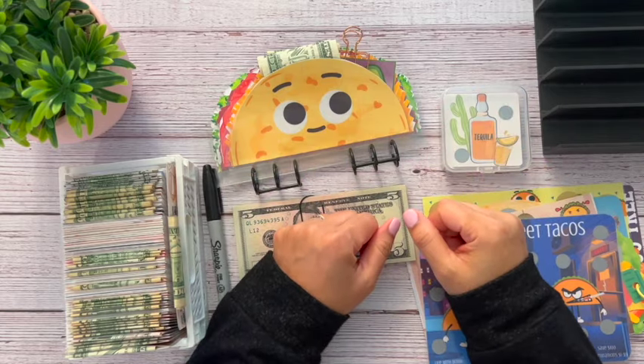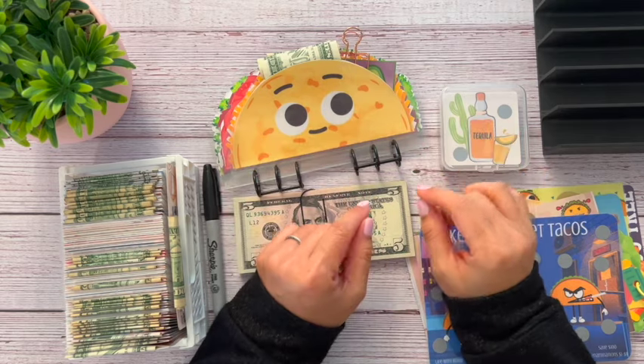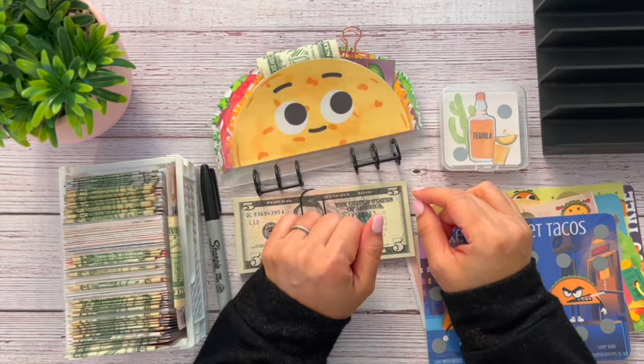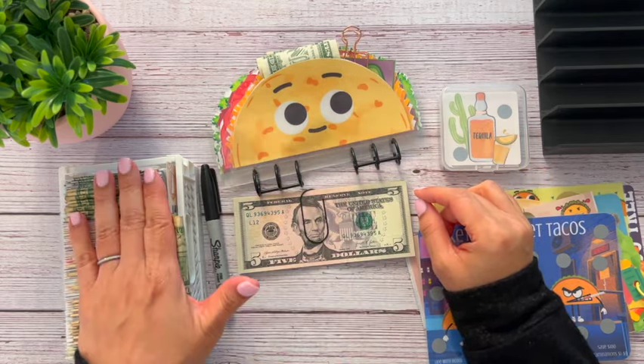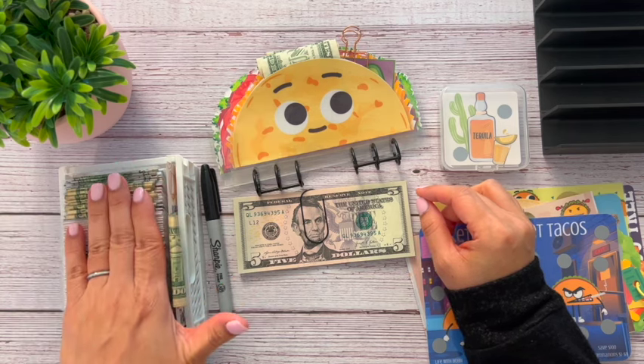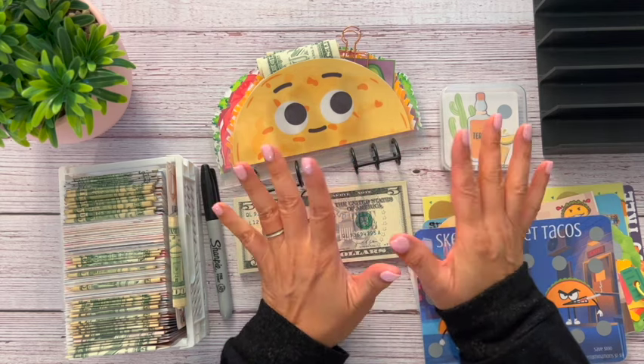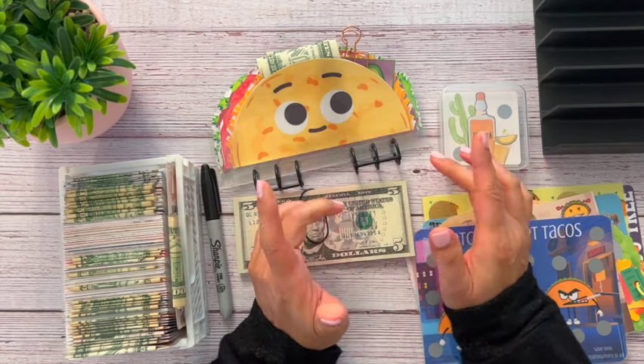Hi everyone, welcome or welcome back. My name is Kandi and this is Stuff and Budget. Today is Taco Tuesday so we are going to get into this taco binder again and we're also going to be putting a little bit of money into my 100 envelope challenge. I hope you guys stick around until the end of the video, give it a thumbs up, and subscribe. Let's get into it.